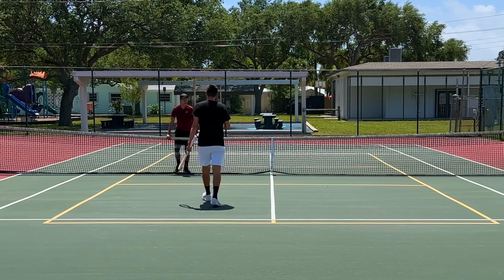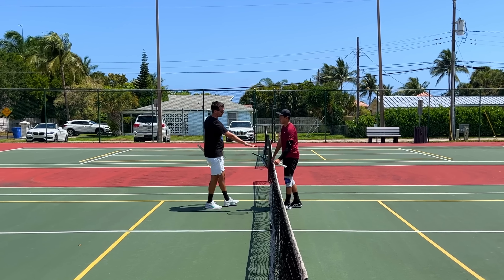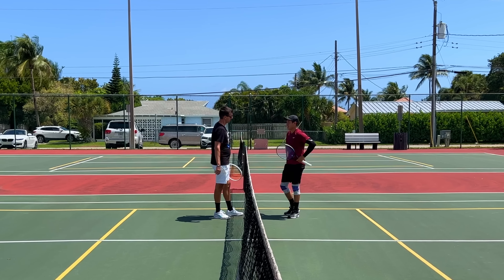Remember the golden rule — I talked to you about this previously. When the ball is below the level of the net, or below your waist and you're close to the net, you can't go for a winner. More shape — take about 50% off and place it.